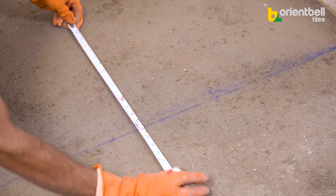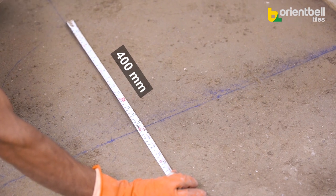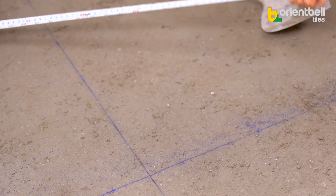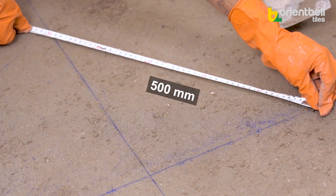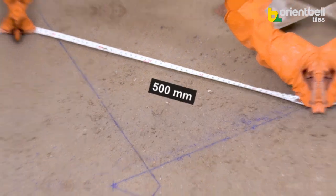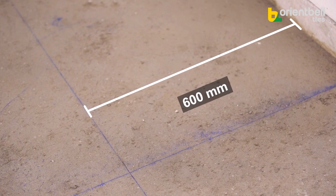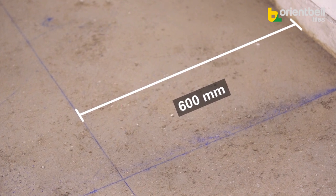On the opposite side of the corner, mark at 400mm on the other line. Between these two lines there should be an angle of 90 degrees. To cross-check, measure the diagonal between the two points — it should measure 500mm. The very first line from the wall is at 600mm, the measurement of one tile, so that matching the tile edges gives the first markings.